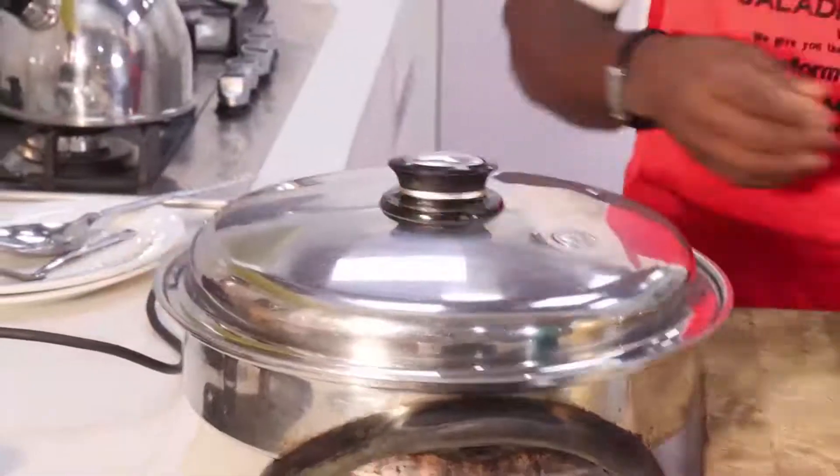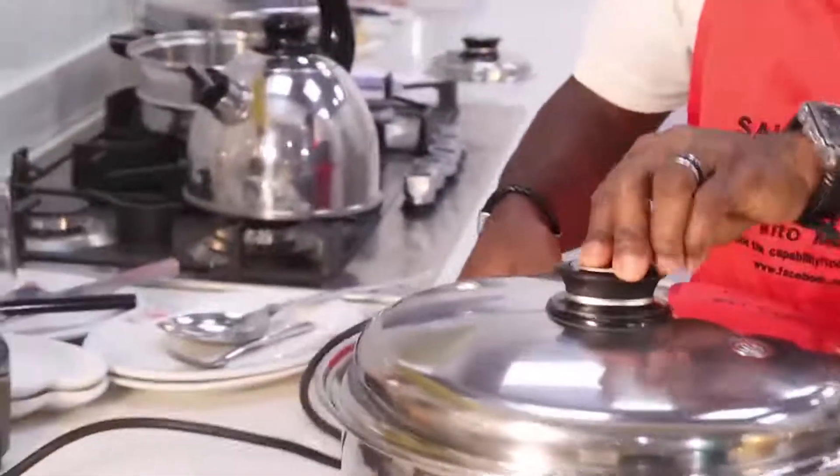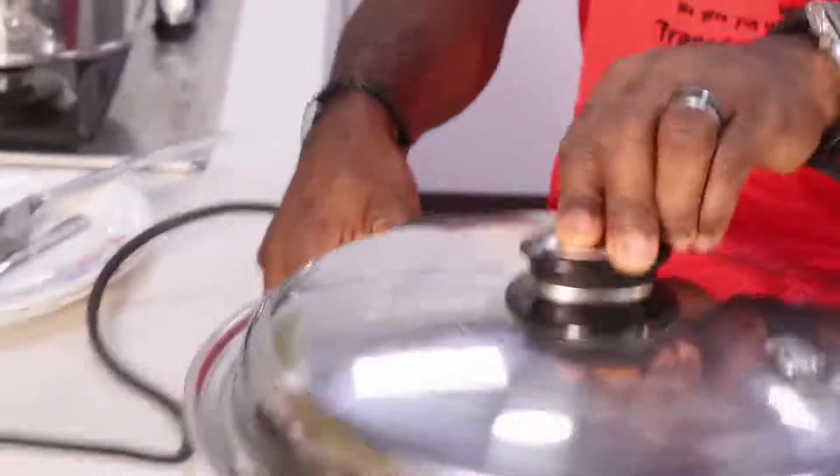Cover it and reduce the temperature down to 180 degrees.